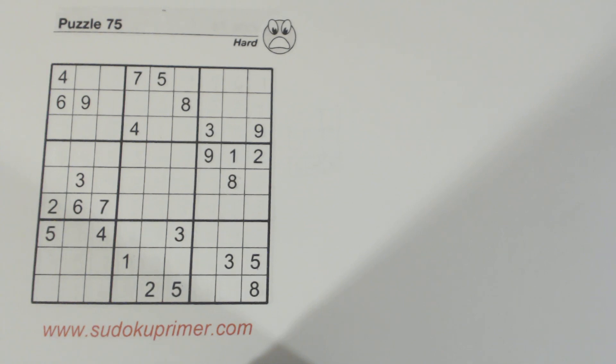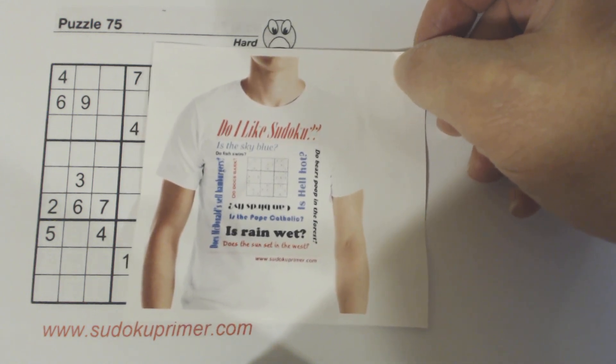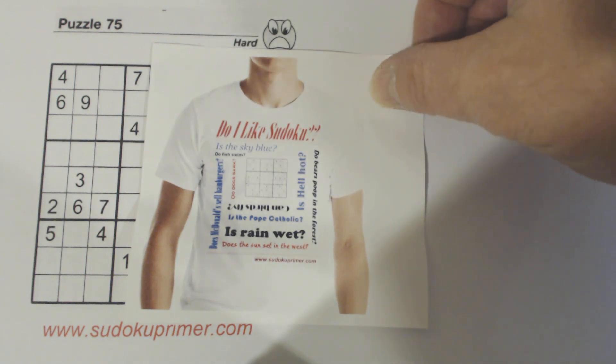We're going to talk about the L pattern in this video, but before that I want to show you some shirts available on the SudokuPrimer.com website. One design at the top says 'Do I like Sudoku?' and the question is answered with a bunch of other questions like: is the sky blue? Is rain wet? Can birds fly? Do bears poop in the forest?